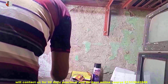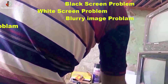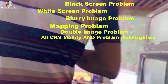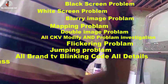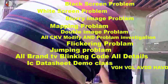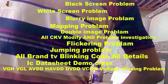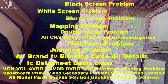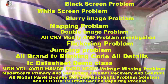In upcoming episodes, we will cover: Black Skin Problem, White Display Problem, Blur Image Problem, Mapping Problem, Double Image Problem, All CKB Modify and Problem Investigation, Flickering Problem, Jumping Problem, All Brand TV Blanking Code, All Details IC Datasheet demo classes — BGA, BGL, AVDD, ACAVDD, DVDD, VCOM — Voltage issues, Motherboard Primary and Secondary Problem Recovery Solution, all model panel bypass solution, backlight problem solution, and LED LCD TV other section repairing process.